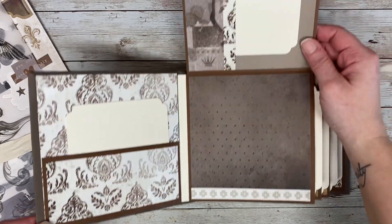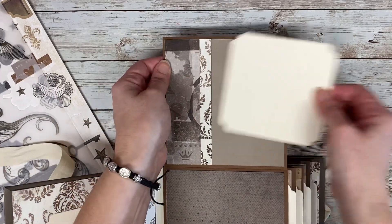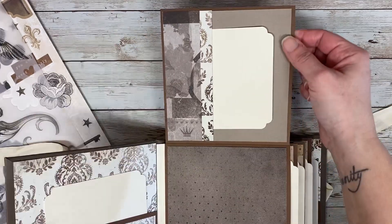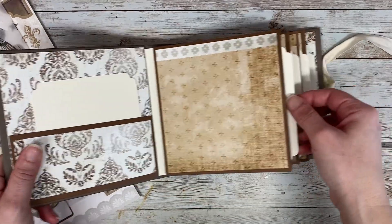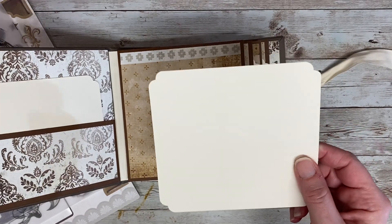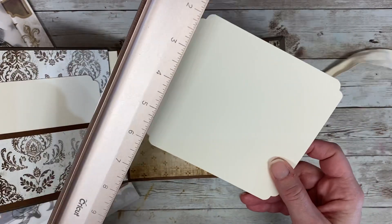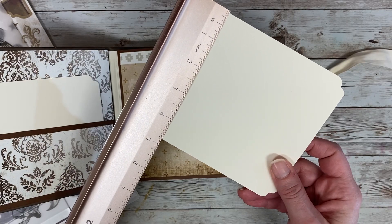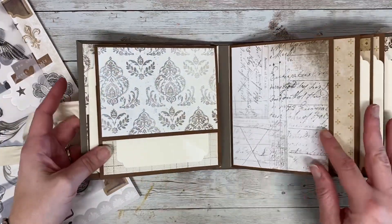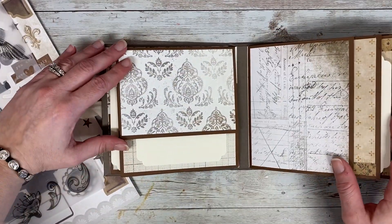This one folds up, and here's another insert as well. It's again 4x4 and I did leave them blank. There's an insert that is about 5x4 and three-fourths inches. I just used my Crop-A-Dile to round the corners, and I used the same one as before because I thought it went really well with the vintage vibe.